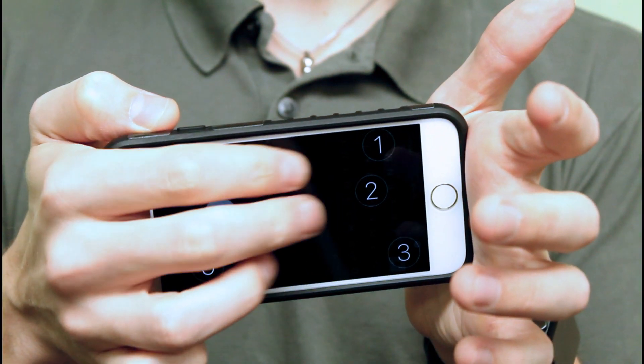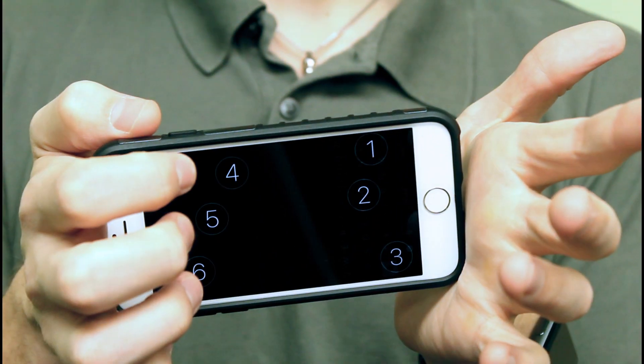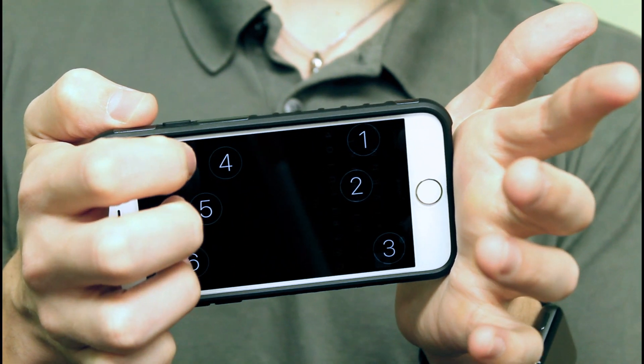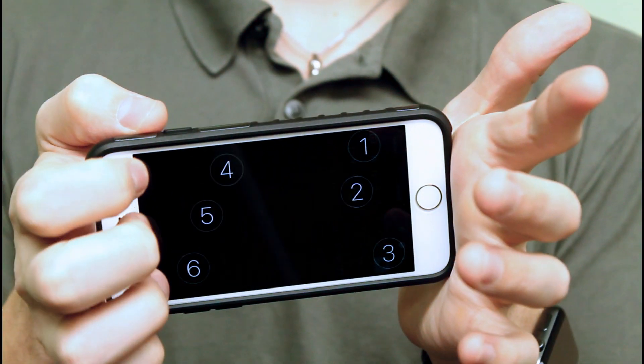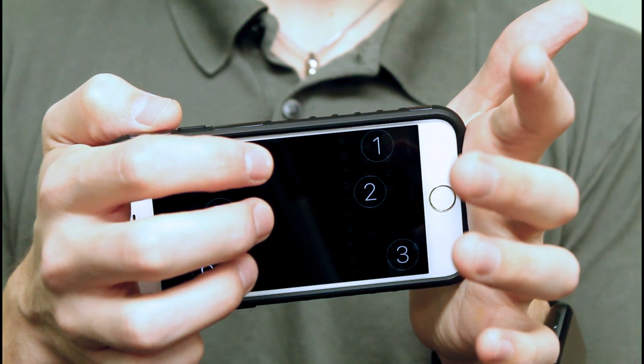Lastly, the three-finger swipe gestures: three fingers to the right or left will toggle between contracted braille and six-dot braille. I recommend keeping it in contracted braille, as even if you're only using uncontracted braille it'll work fine, and if you know a couple of contractions you can sneak those in. The most important up and down gestures are three fingers swiped down to lock and unlock your rotation, and three fingers swiped up to send a message — if you're in the Messages app and texting someone, you can swipe three fingers up and it'll automatically send the message.